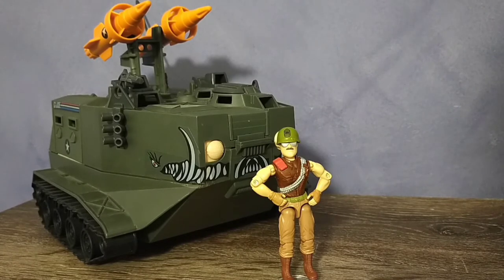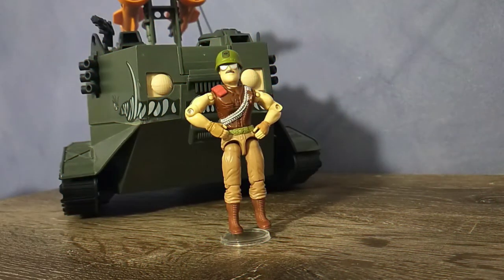This version of Sergeant Slaughter was only available with the Warthog. If you want a Sarge, you're going to buy the tank too. But in this instance, at least the tank is massive and definitely worth the price of purchase.